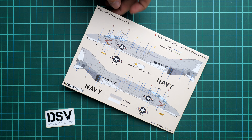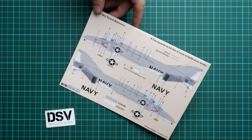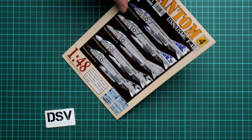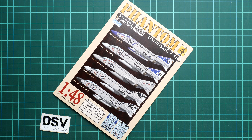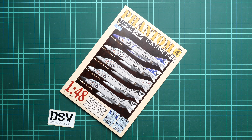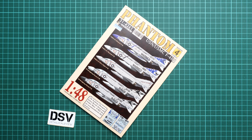The placement guide is understandable, so it's just a matter of applying all the decals carefully. Since these decals are printed by Cartograph, you don't necessarily need to use a decal softening solution, but some modelers still use it to get a more sophisticated finish and better coordination with the surface. You can check the result first and then decide whether to use a decal softener to make it even more impressive.